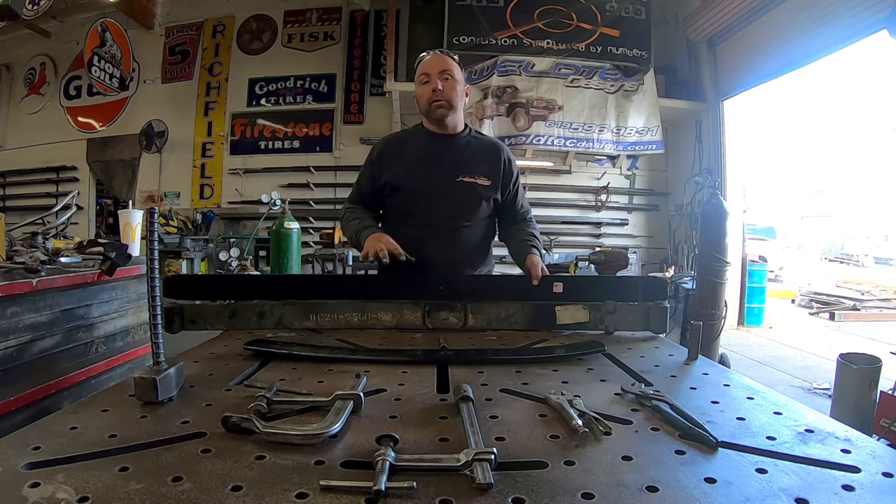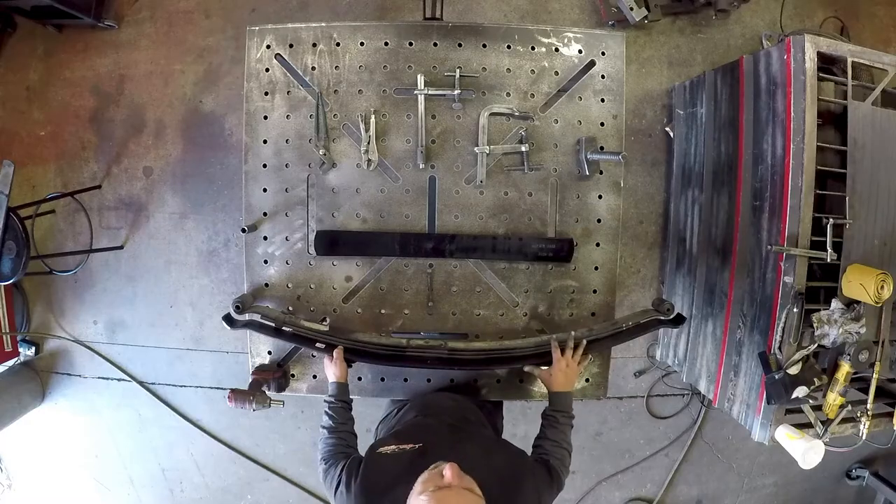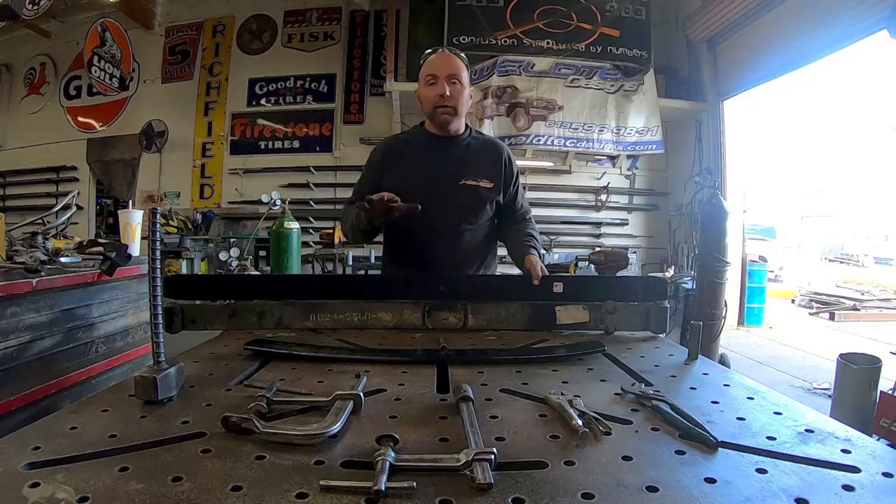That's what a lot of people are going to want to do when you install the Ocotillo Cruiser Kit. That's going to give you three inches in the front, and this is going to give you that inch and a half in the rear, which is going to give your van that nice level look.